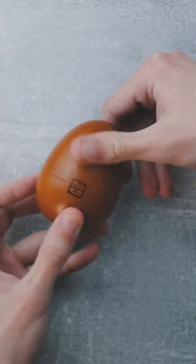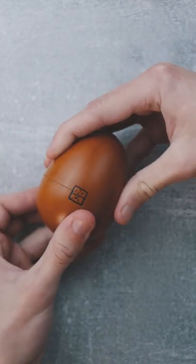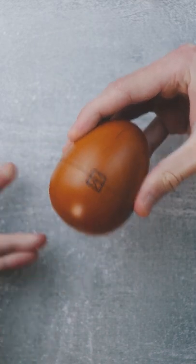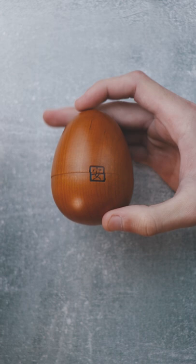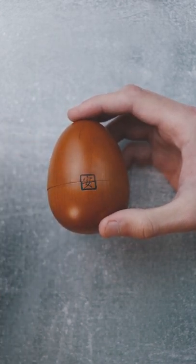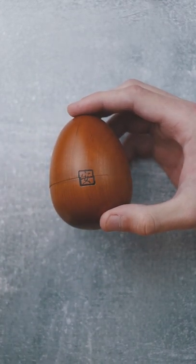You can try and spin it, but that won't open the egg. You can try and pull it apart — that won't open the egg either. If you are familiar with Karakuri and their work, you will know that sometimes they use very cool tricks, and even funny ones.